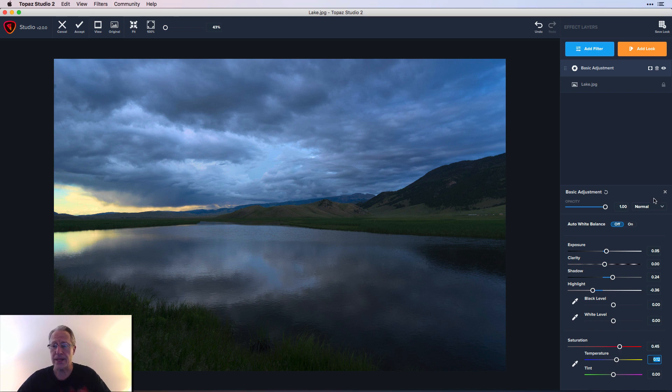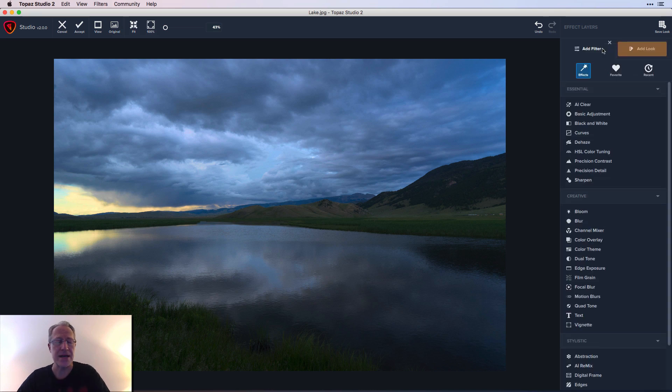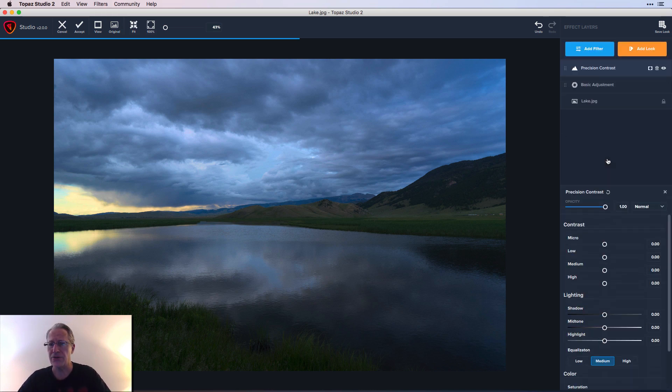So that's my Basic Adjustment — I'm done with that filter. As I talked about in that first look video, each time you add a filter it's basically a new layer. There's now a layer called Basic Adjustment and I can show you the impact on the photo — there's the original and there's the current.